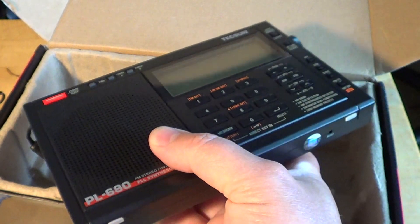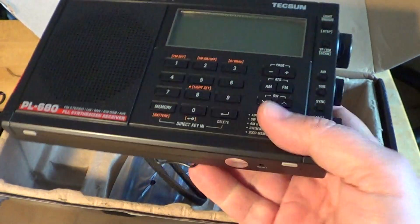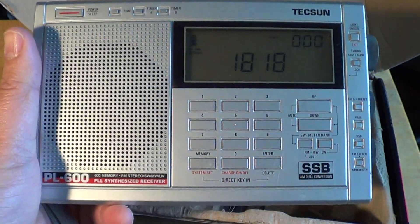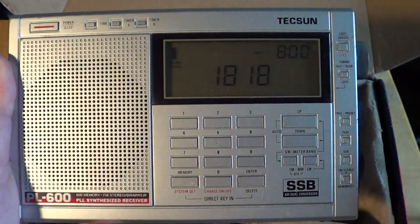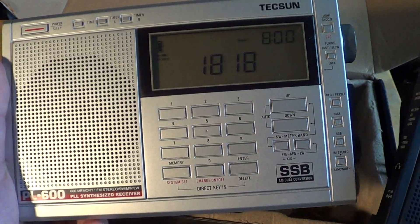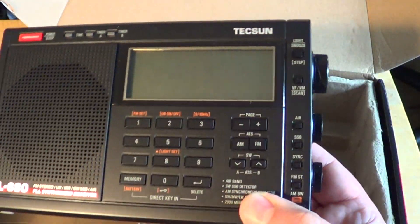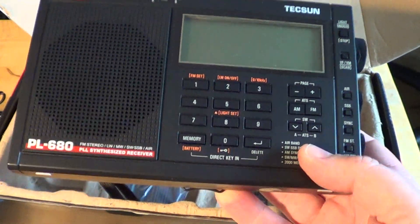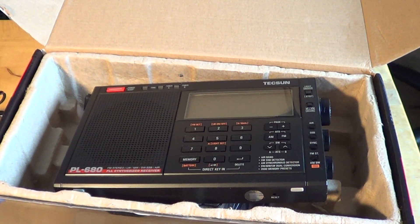When we compare them — look how similar they are. Here's the Tecsun PL-680 and here's my Tecsun PL-600. They really, really look alike — pretty much the same buttons. Not a lot of differences, actually. They seem to have simply used the same casing of the PL-600 to work on this new receiver.